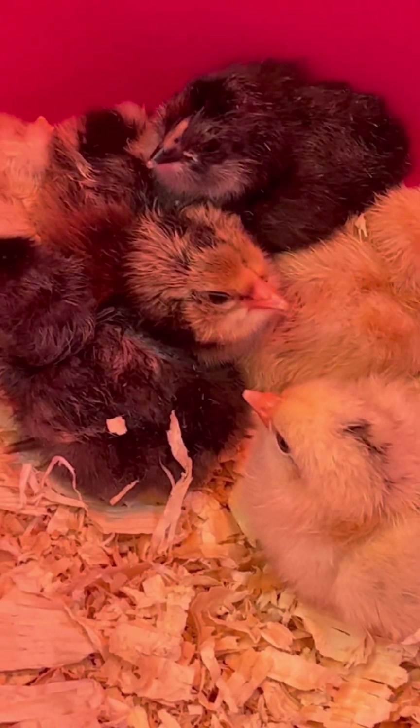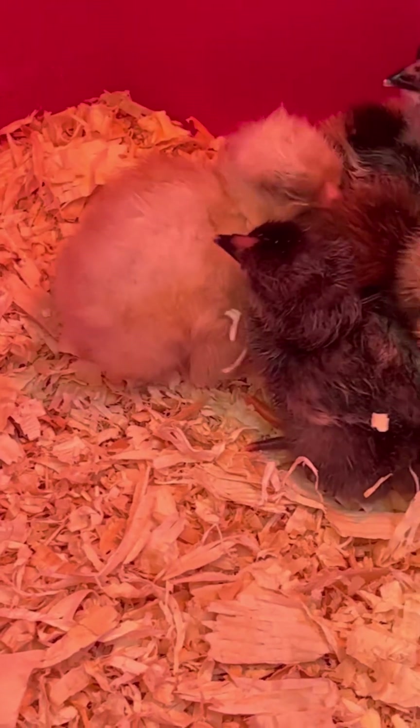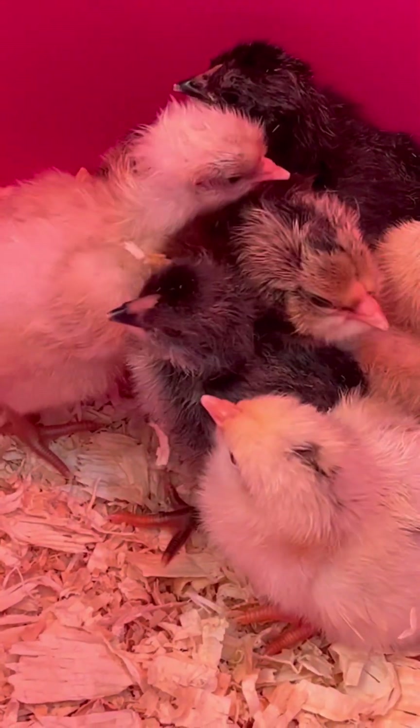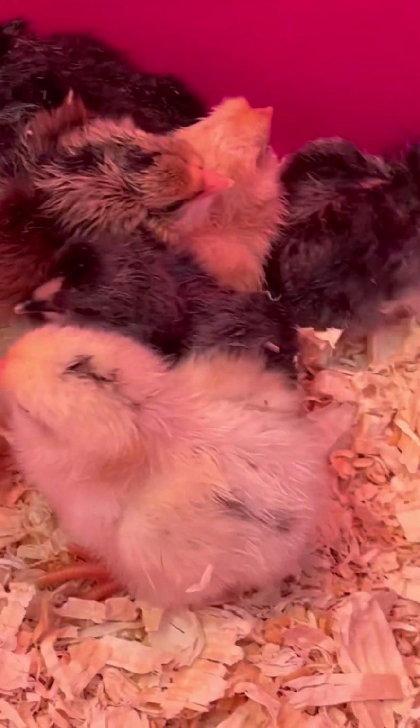I noticed that two hatched last night, and this morning there were six, and now there's nine. I took the dry ones out of the incubator, and I see there's three more that are starting to break out of their shells, so hopefully we'll have more soon.